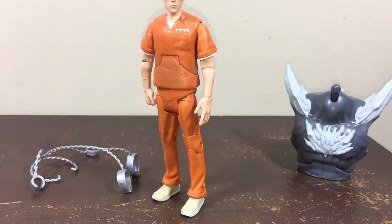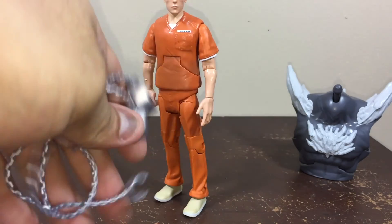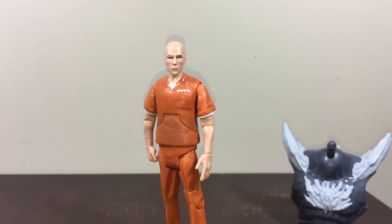It's going to be so cool in my stop motion. The chains are really soft plastic. Thank you guys for watching — this was Marcus Films, see you guys later!